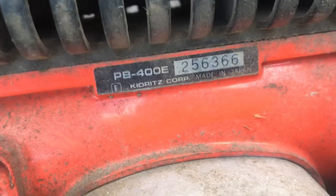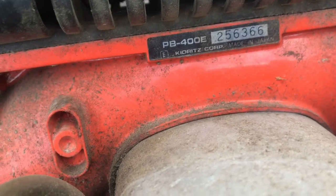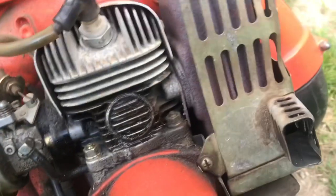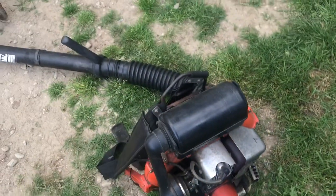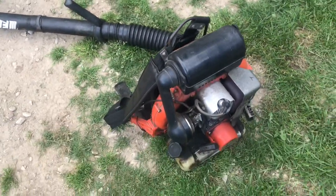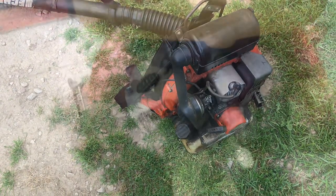There's the model number. Maybe this one's a '66 — or '63. I don't know how to read them. But this thing starts up every time. I use it every time I cut my grass. Let's get back to the Billy Goat one.